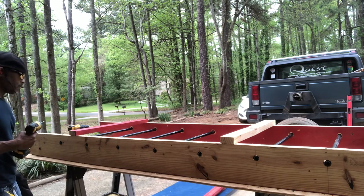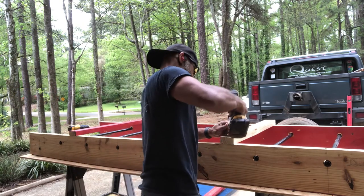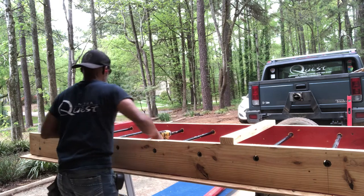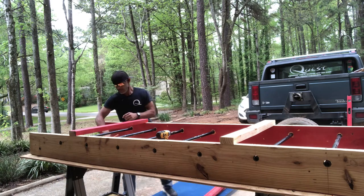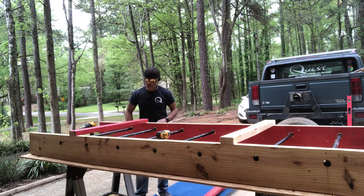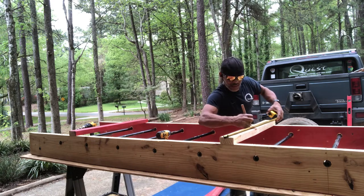On the other side I'm gonna put a screw in each one — that's gonna hold it in place. Now I'm gonna grab my half-inch drill bit, put it in the drill, and drill a hole in the middle at 16 inches on the first board, and then there's gonna be one at 16 inches on the other one.